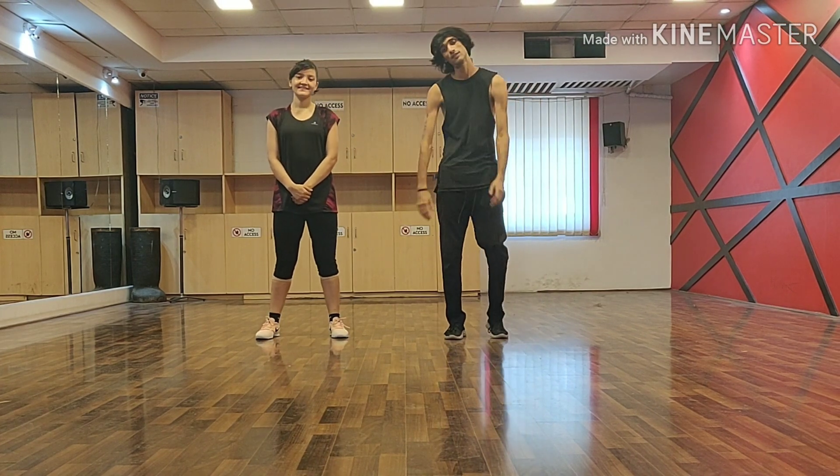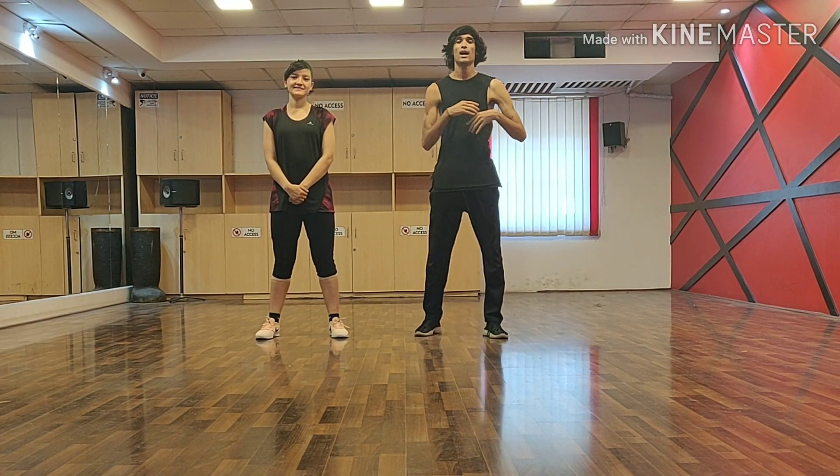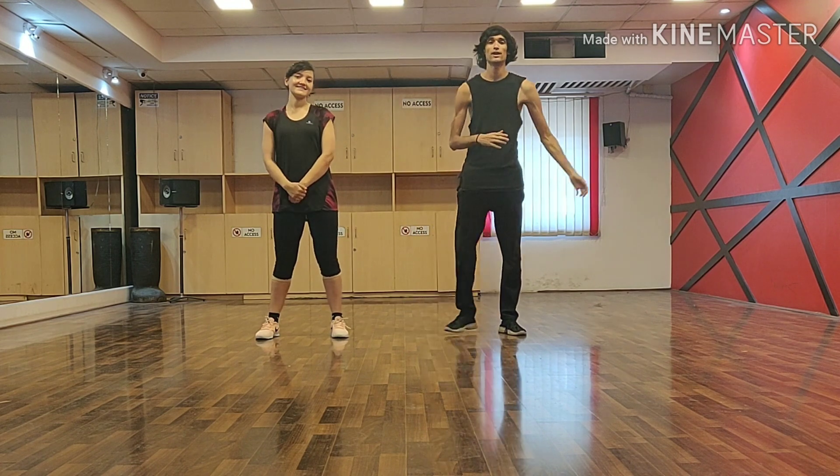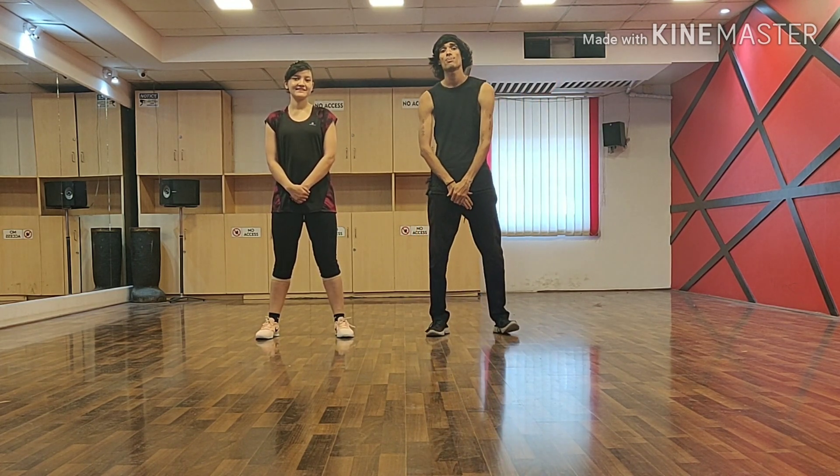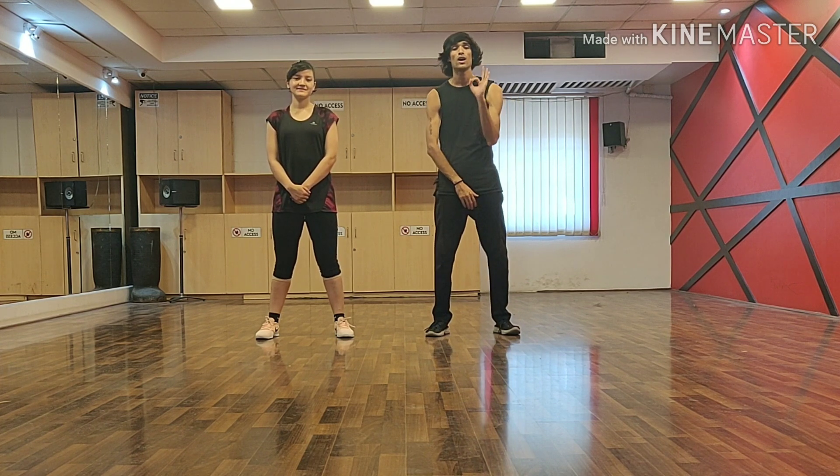Hey guys! Welcome to the Swing and Dance Studio. My name is Ash and my name is Chandani. Today she is going to assist me. Today I am going to give you the basic alignment of fitness.